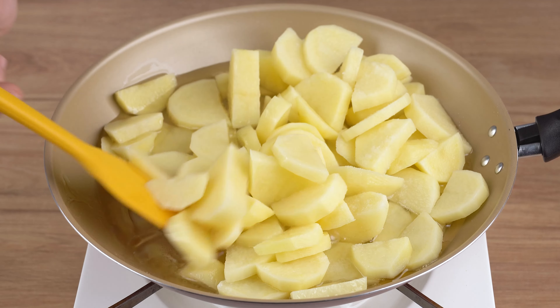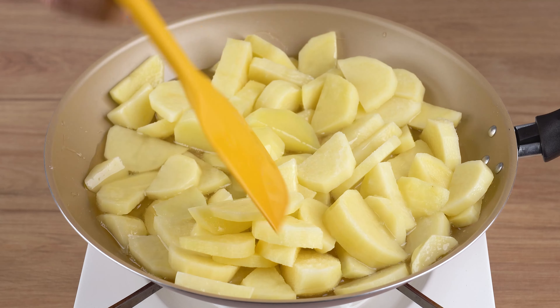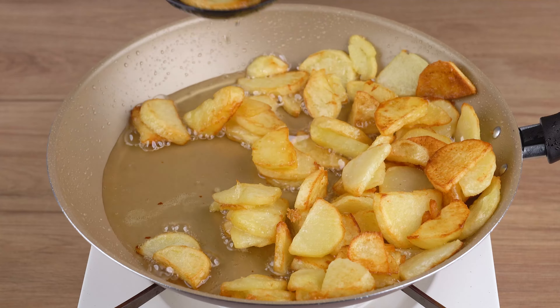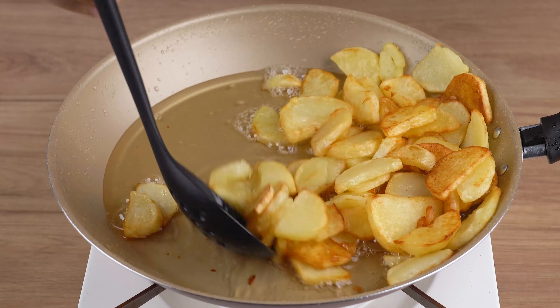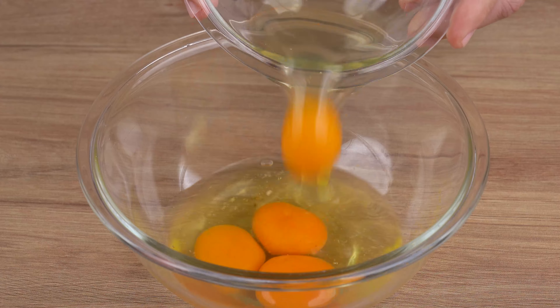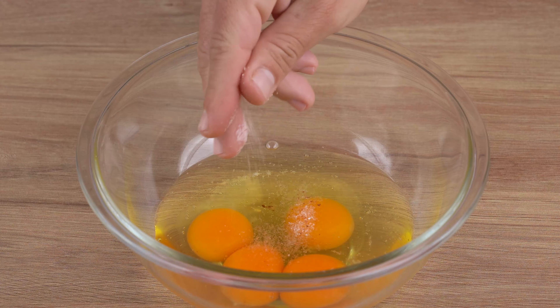add enough vegetable oil to fully cover the bottom. Next, add 900 grams of potatoes sliced into half moons, one teaspoon of salt, and stir until the potatoes are slightly golden brown. Leave us a comment with the name of the city from which you're watching this — I'd like to give you a shoutout and thank you for sharing this recipe. This is the right cooking point.